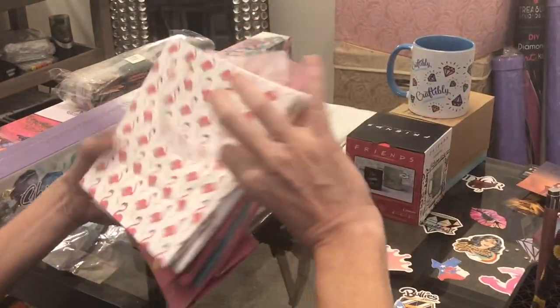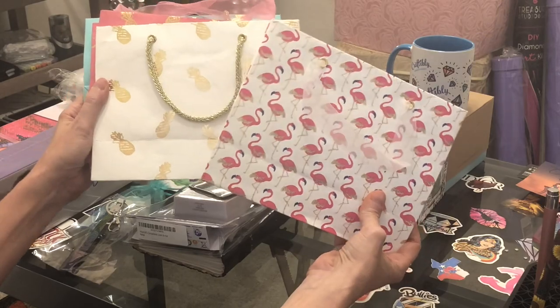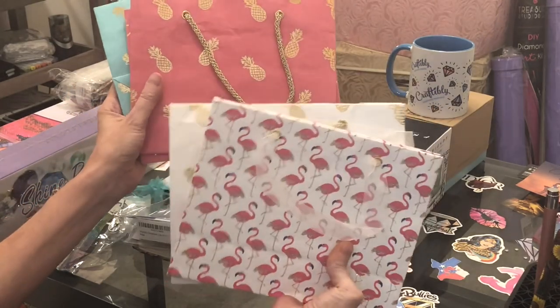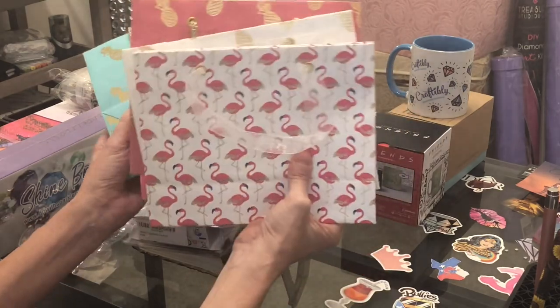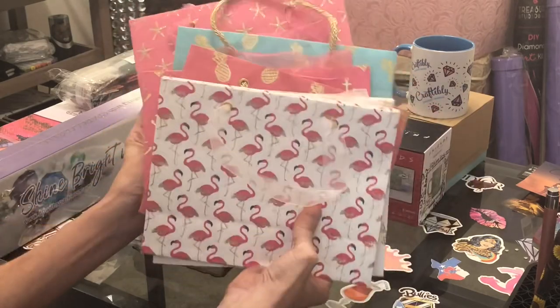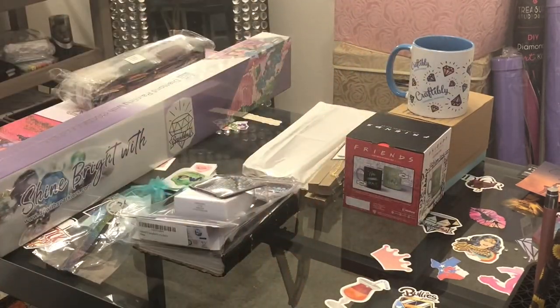I wanted to call your attention to these beautiful bags that my wonderful Secret Santa boxed all of my stuff up in. They're all coordinated and so pretty. I'm so thankful for my gifts.